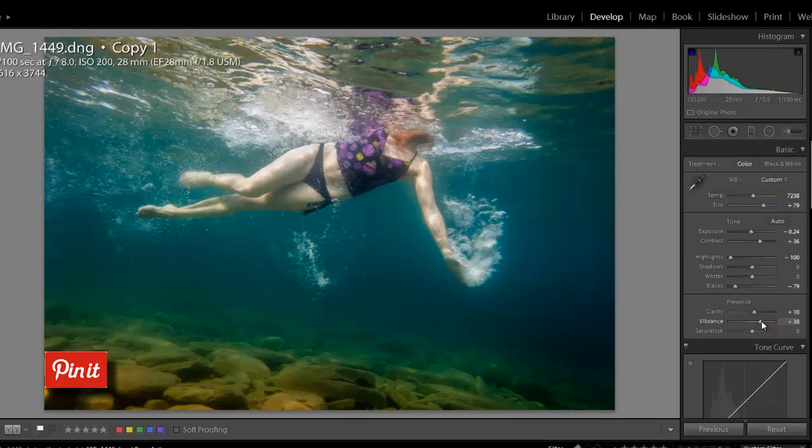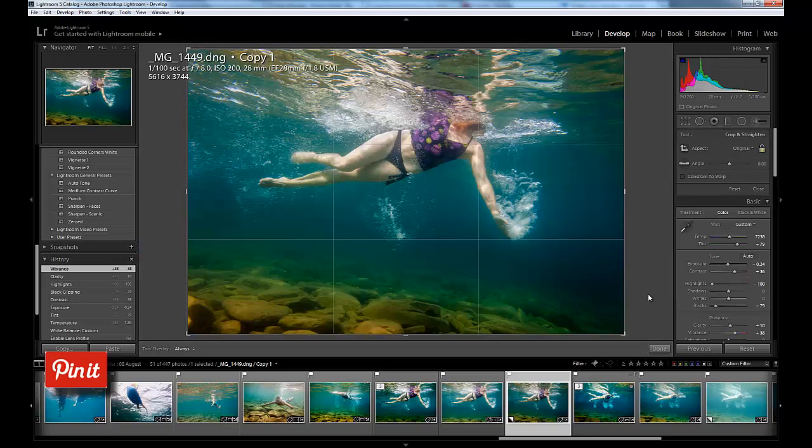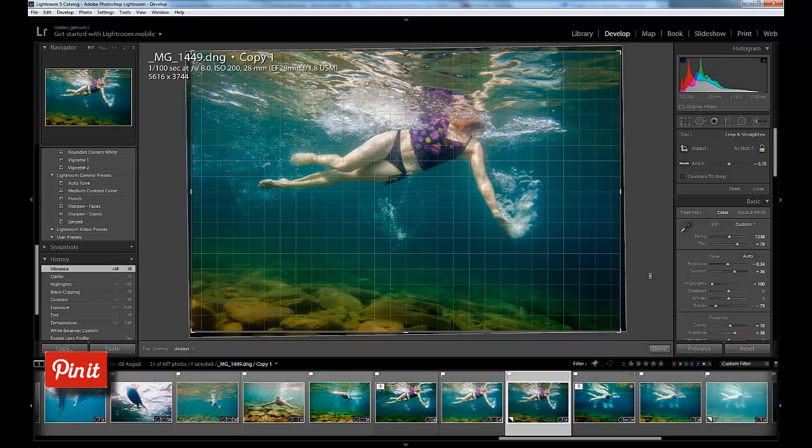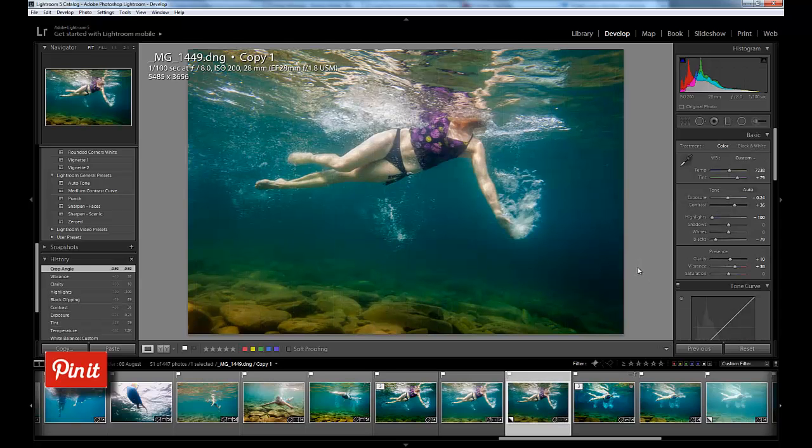Finally I'm going to look at vibrance — I'd like to add just a little bit more color. You don't want to add a crazy amount, but underwater photos are typically very dull and blue. In this photo I happen to have quite a few colors, so I'm going to add a little bit of vibrance — I'm at plus 38. The last thing I'm going to do in Lightroom before heading to Photoshop is crop to straighten the horizon just a touch with the crop tool.